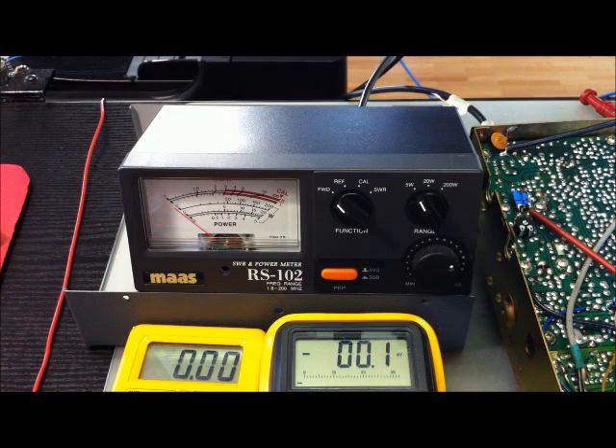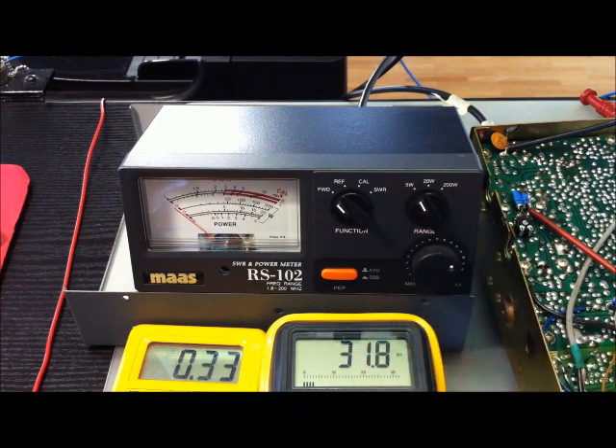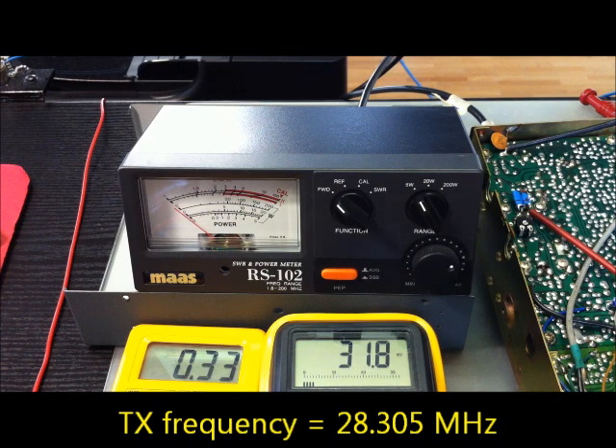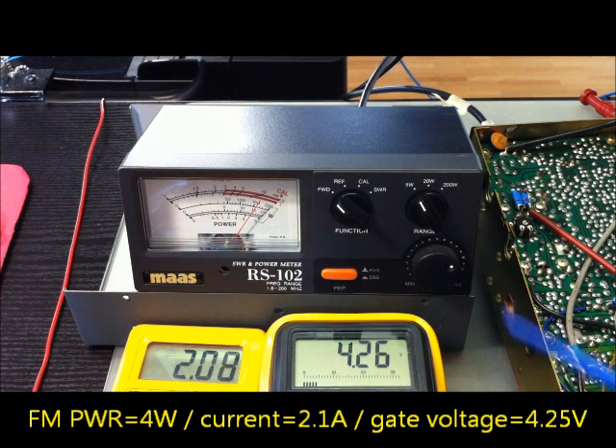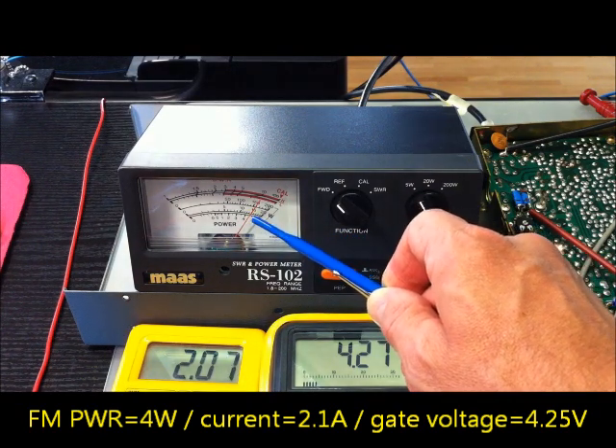Now we are starting the test. I switch on the transceiver. The start current at rest is about 0.33A and the gate voltage is about 32mV. I will send now on FM. The gate voltage is about 4.3V — this is written in the modification instruction.